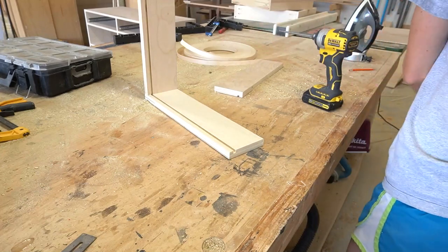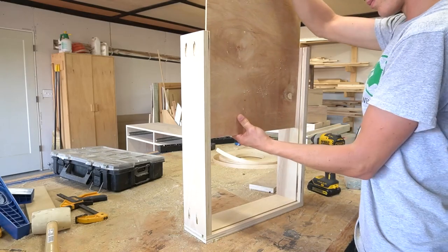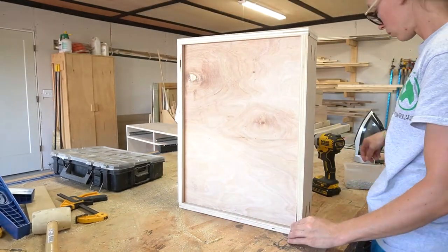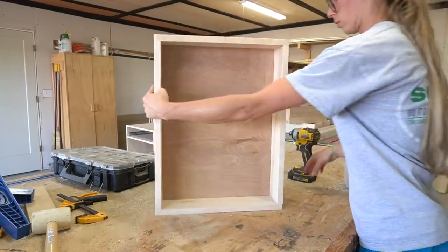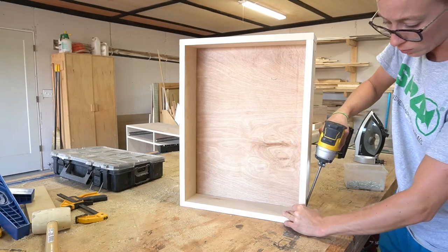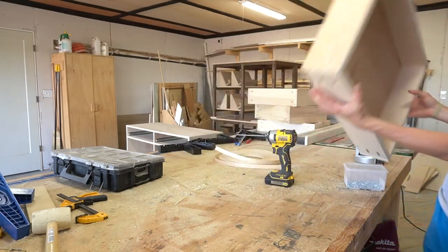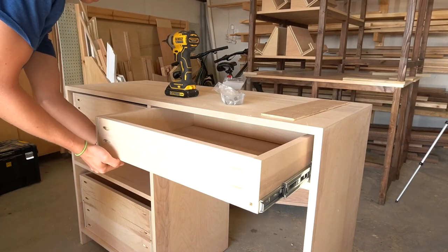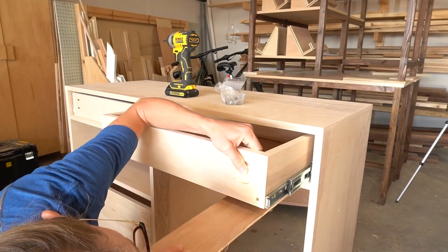I have a detailed guide that I will link below for how to build and install drawer boxes if you want to see the exact process that I use. Once all four drawer boxes were built, I installed them into the desk. Note that these drawers are all 3/4 inch inset to allow for the drawer fronts to be inset later.